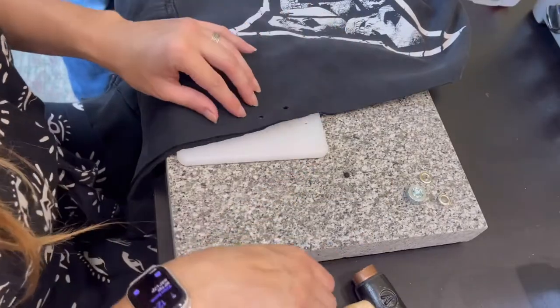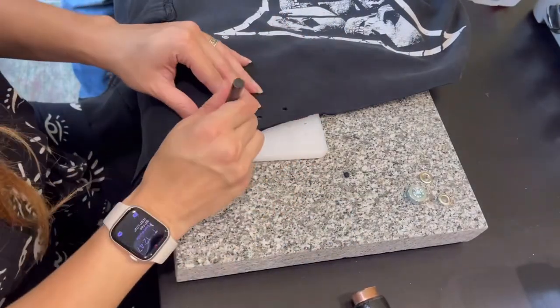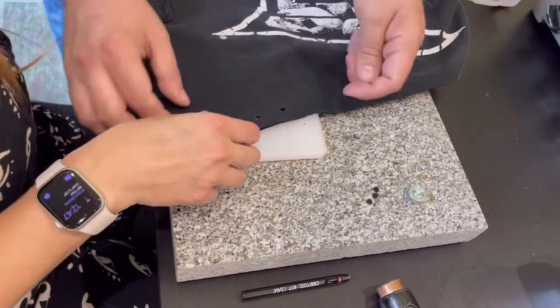I probably should have measured this, but it's fine — it worked out. I just eye-balled it. And this is my first time doing this ever. You can see it is not too complicated. Just a couple accessories and I'm completely ready to go.